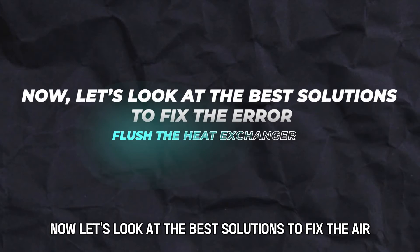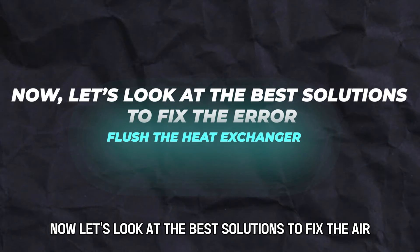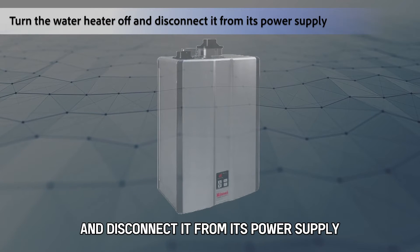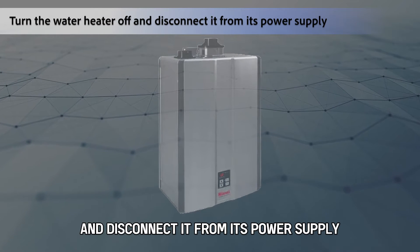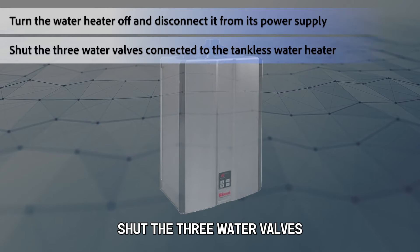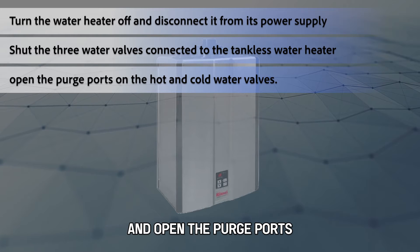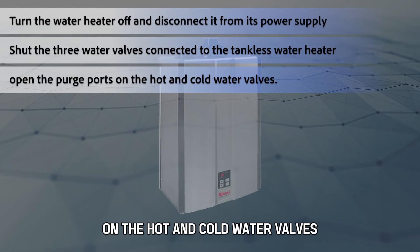Now let's look at the best solutions to fix the error. Flush the heat exchanger. Turn the water heater off and disconnect it from its power supply. Shut the three water valves connected to the tankless water heater and open the purge ports on the hot and cold water valves.